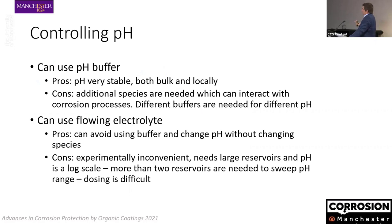We can't easily do that with the usual ways of controlling pH — for example using a buffer or a flowing electrolyte. The advantage of a buffer is that pH is very stable, and locally we can be fairly confident it will counteract a pH change. But if we try to sweep pH over a range, a buffer is not practical. In corrosion, buffers are also problematic because we introduce other species, and changing the buffer means the anions and cations of the buffer interact with the corrosion process, making interpretation of results very difficult.